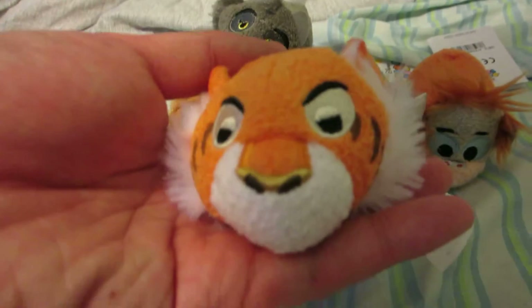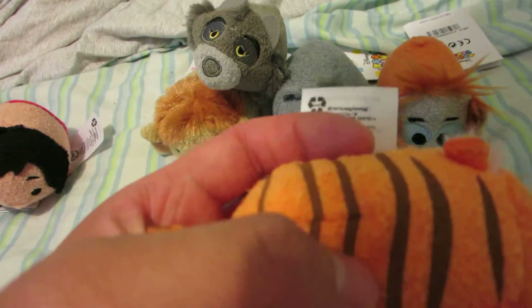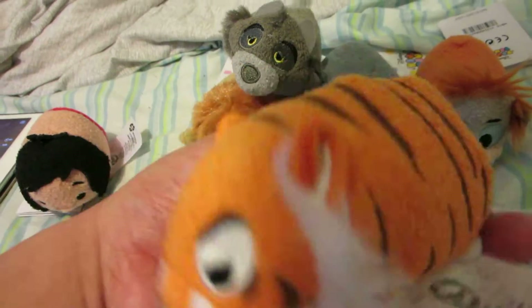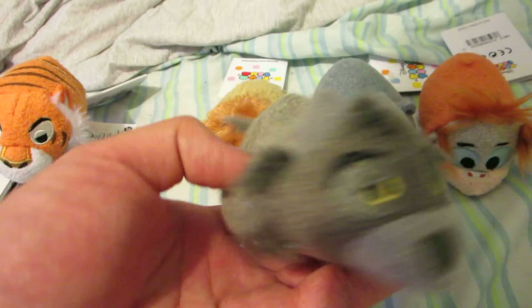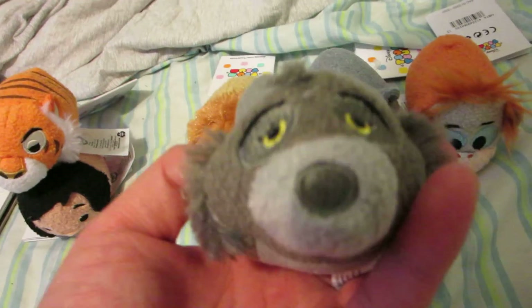Then we have Shere Khan. Sort of orange — looks like Raj almost, like the design of it — and the stripes look like they're more from Tigger, but it's fine. That's Shere Khan right over there. This is Raksha. I don't know what's the difference between this one and the other one, but this is Raksha.